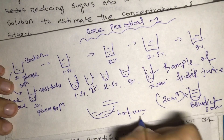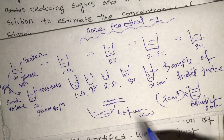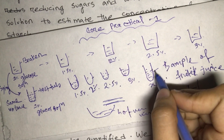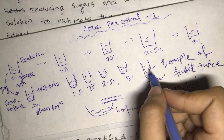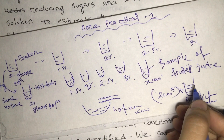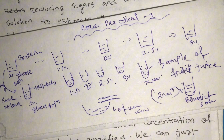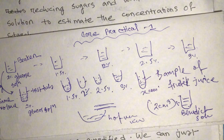All test tubes are then placed into a hot water bath for at least two minutes, then transferred for observation. The color obtained in each test tube is recorded. We then compare the color of the unknown sample with the known concentrations — if the color matches the first one, it's 1% glucose; if it matches the second, the fruit juice concentration is 1.5%. The notes will make this much clearer.